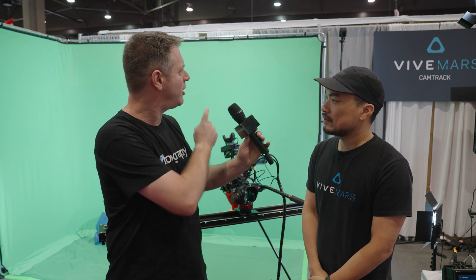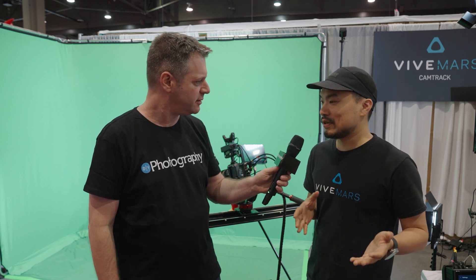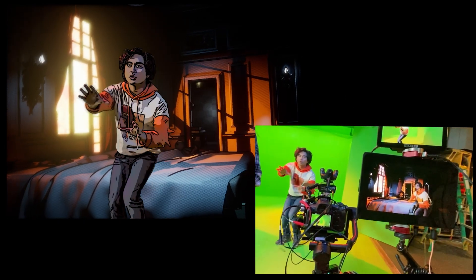You have two base stations here — what area do they cover? We have two base stations that come with the kit, and you can do five meters by five meters of tracking data volume. If you want to expand that, you can add two more additional base stations to create 10 meters by 10 meters.